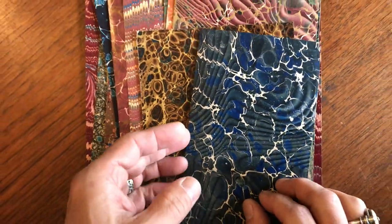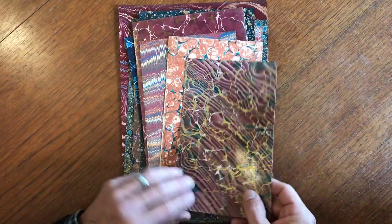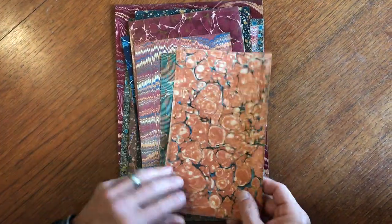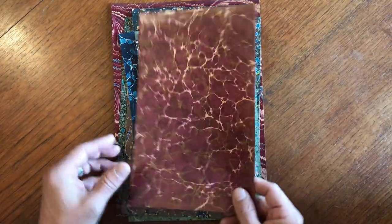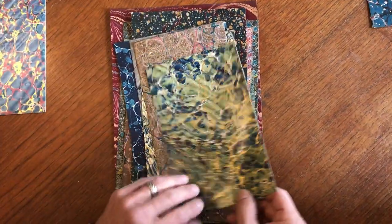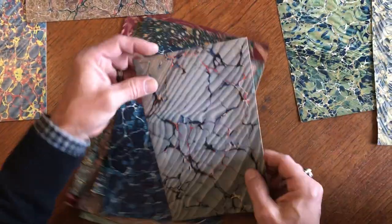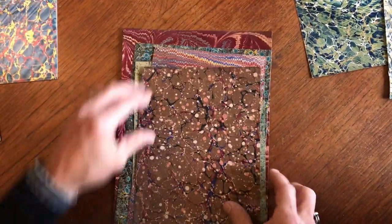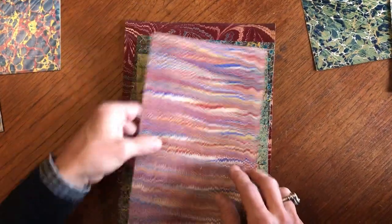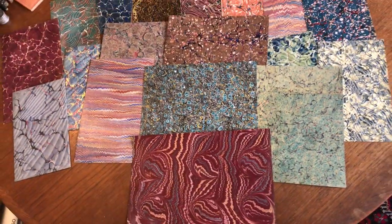We're looking here at a very nice assortment of 20 different 19th century hand-marbled sheets of paper. As you can see, each pattern is different. They're all hand-done using an artistic process which is time-consuming and involves a certain level of artistic talent and training and ability. These are a very nice group and they are currently available as a lot online from me, Brian DiMambro.